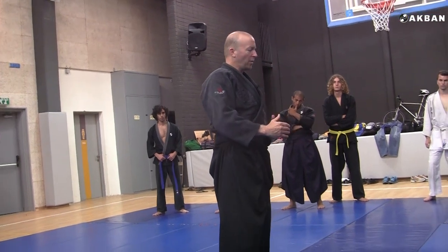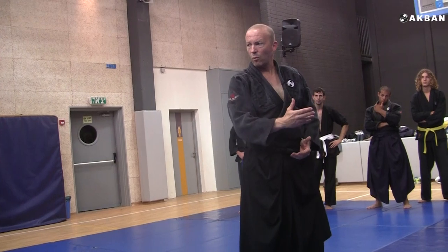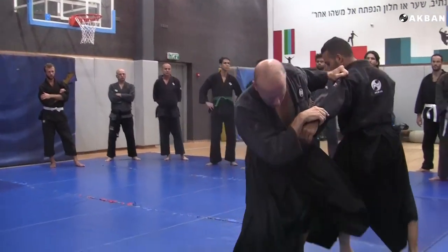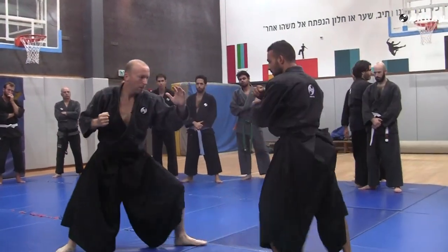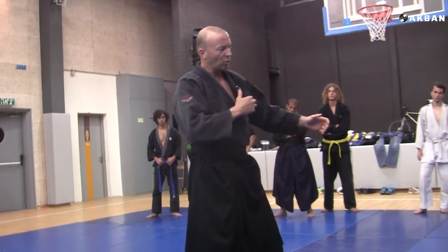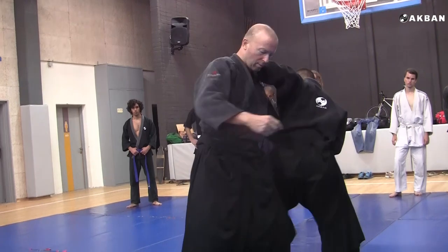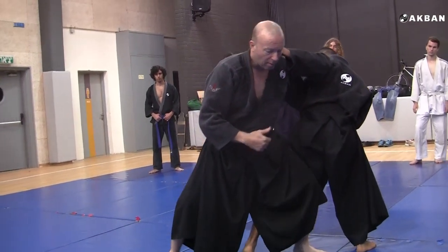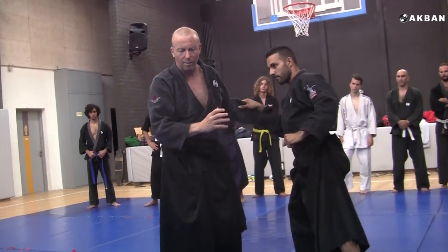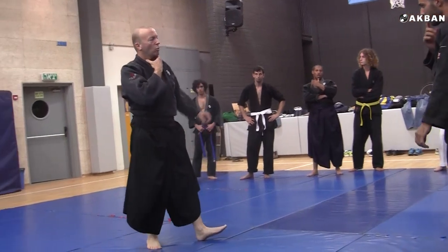In the middle of the kata, there is a skirmish between me and my uke. This is the crux. He tries to do Osotogeri or Osotogake. I resist, and then he goes back because I resisted, and then I throw him using Asagazumi Kyushu.